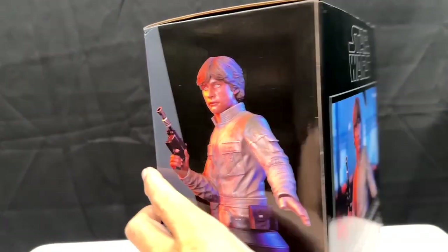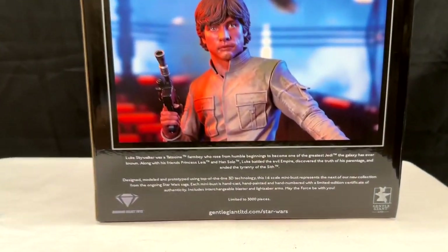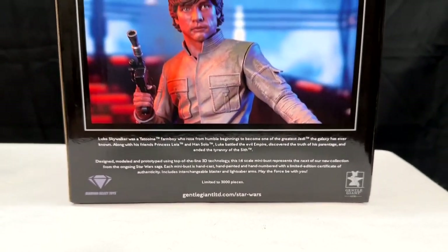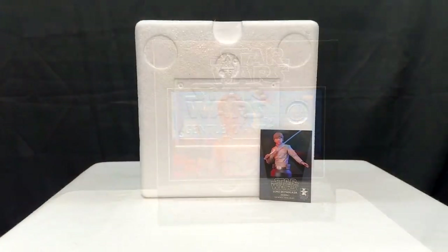So you've got a couple of different posing options. On the back it shows him with a cool background when photographed by a professional photographer, as well as a little info about Luke Skywalker and the sculpt. And you'll notice that it is limited to 3,000 pieces.